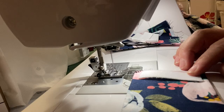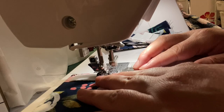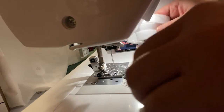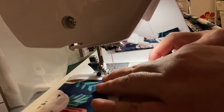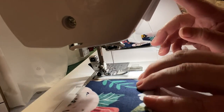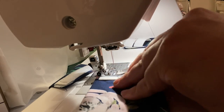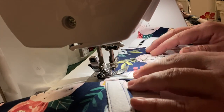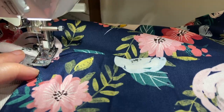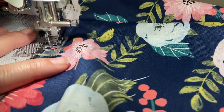Now I'm going to use my regular all-purpose sewing foot to sew on some velcro to my straps. This foot doesn't really need a demonstration, but it is one I use a lot, so I figured I'd include it so you can see other ways I use my sewing feet. Here I'm doing a bit of top stitching before we move on.